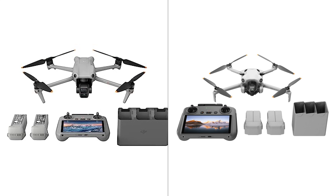Each drone's unique features make them suited to different user preferences, whether it be professional-grade photography, beginner-friendly use, or extended flight times.